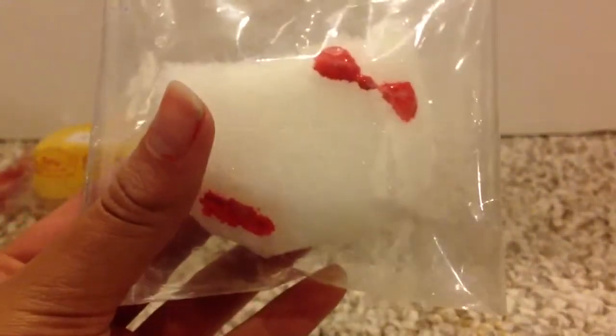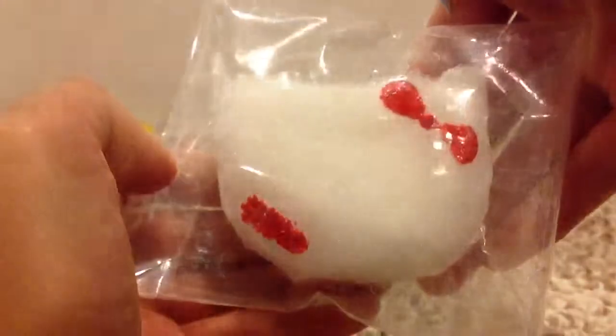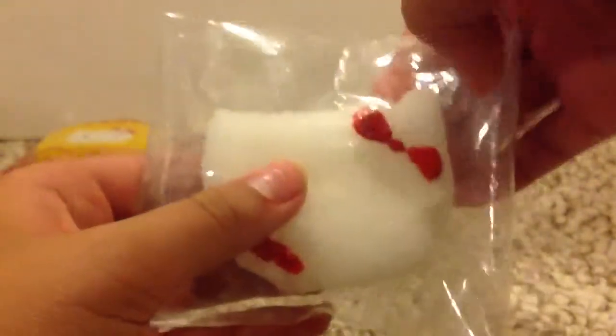And then I made this Hello Kitty marshmallow. This is really simple to make. Yeah, and there's like the bitten filling part. This is a red one and I really like making these — I'm definitely going to make more of these.